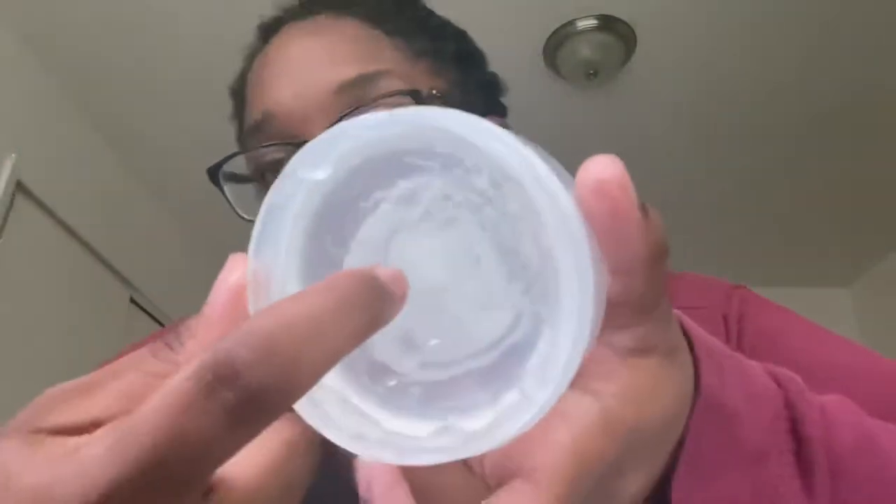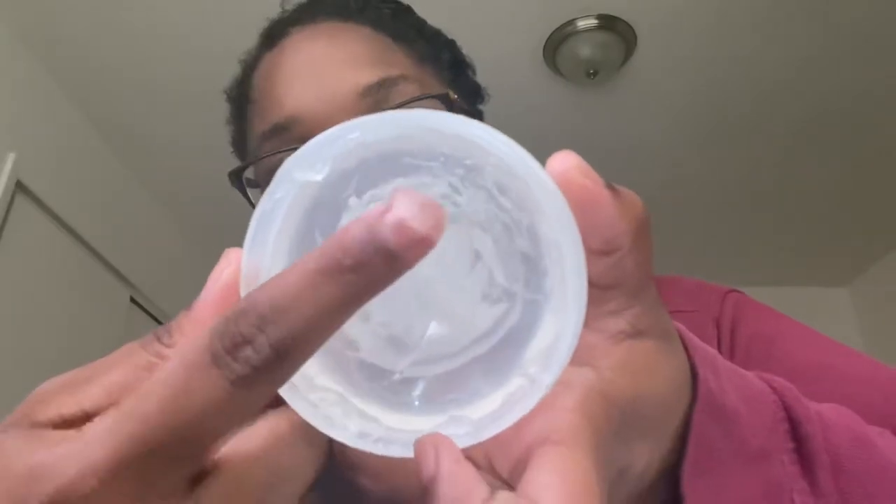I'm gonna show y'all the consistency. You don't need a lot — even with me using it a couple of times, I didn't really need a lot. I'm gonna go ahead and tell y'all about my experience with this product because, as you can see by the dents in my container, I've already started using it.